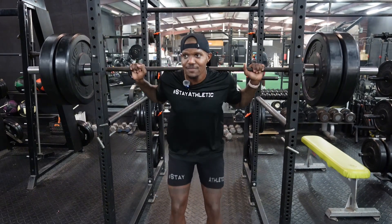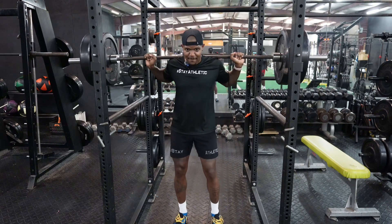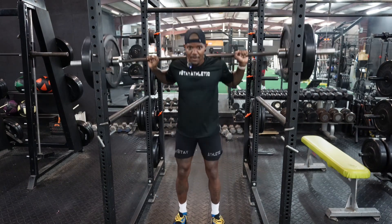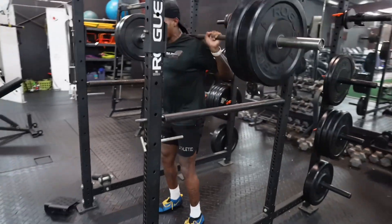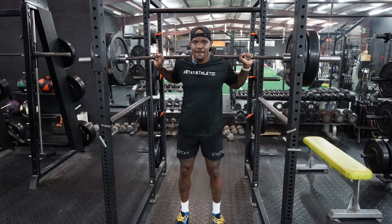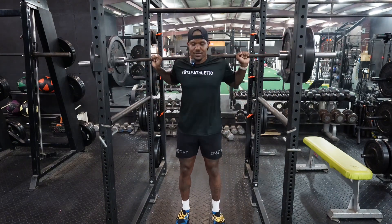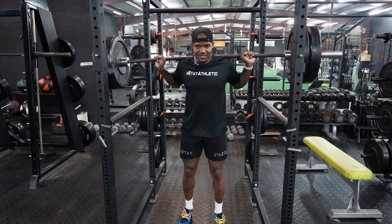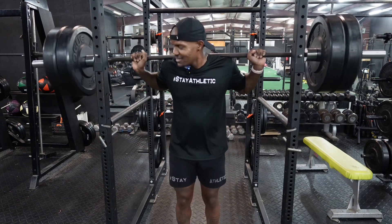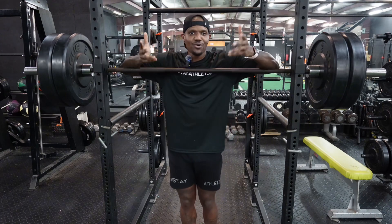A big inhale, then another inhale, coming up on my toes. Got a little off balance there at the end, but that's going to be your speed quarter squat.